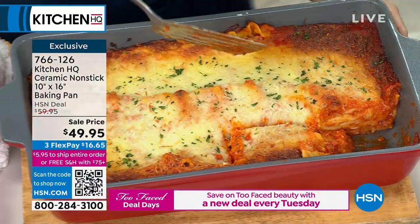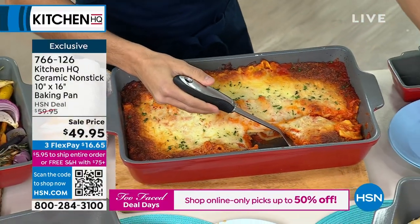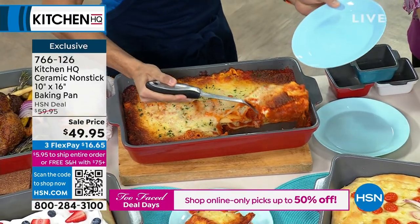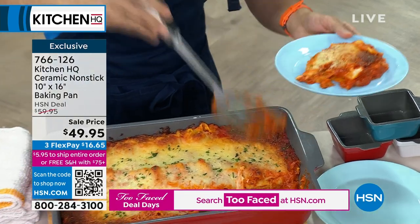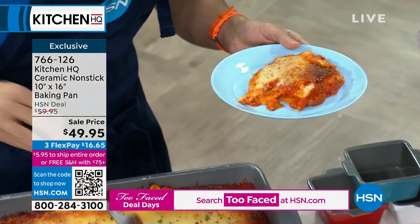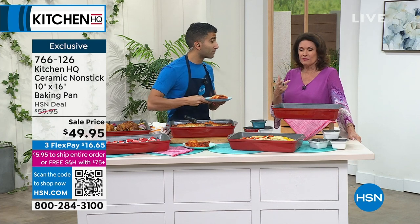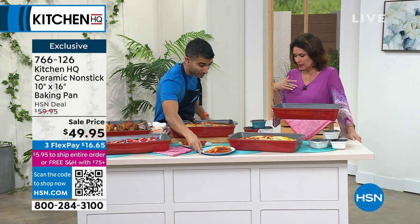Half an hour ago you pulled that, and you can feel it with your hands — the steam is coming out, it's nuts. So talk about keeping your temperature, keeping things warm. If you're entertaining a crowd, going to a potluck, or want to take something with you, it's going to keep it warm. Look at the steam coming off. Even if you put something cold in there — take my word for it — it's really awesome.